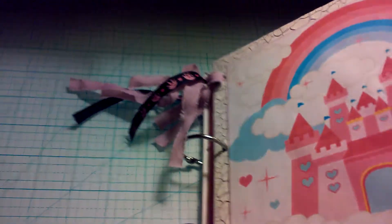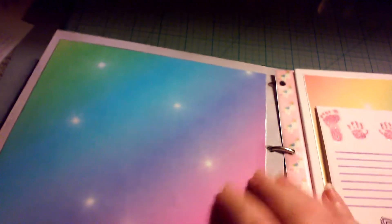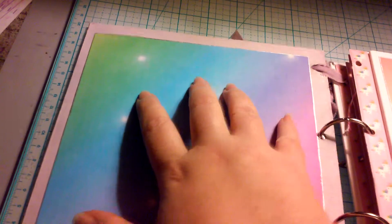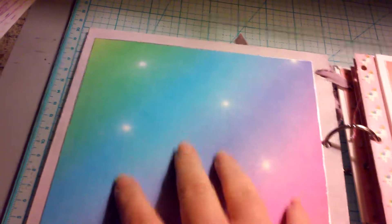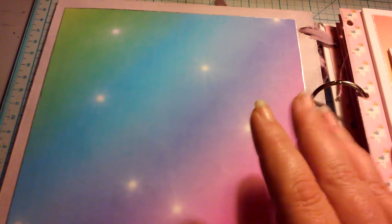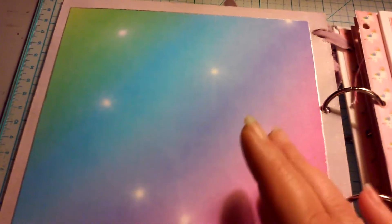This is for a little girl, in case that's not clear. On the first page I just left it blank. This is seven by seven, so she could totally put a five by seven photo right here, do some journaling, or put something like the baby's bracelet from the hospital.